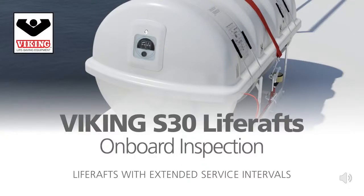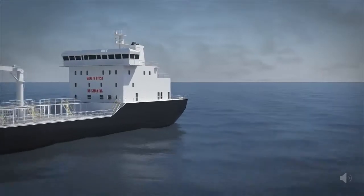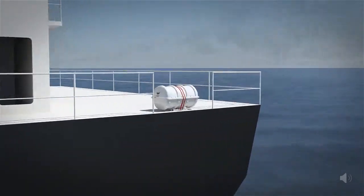If you're looking to extend the servicing intervals for your life rafts from annual to up to 30 months without compromising safety readiness or compliance, you need look no further.